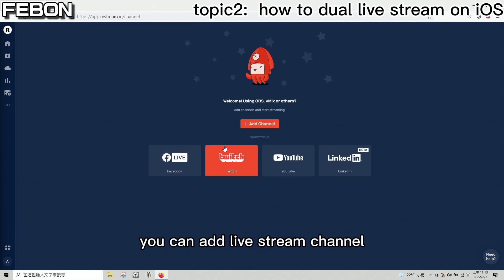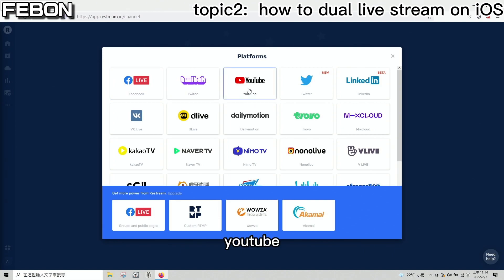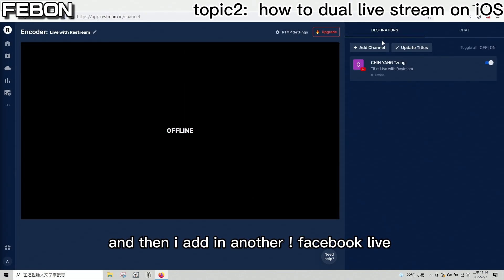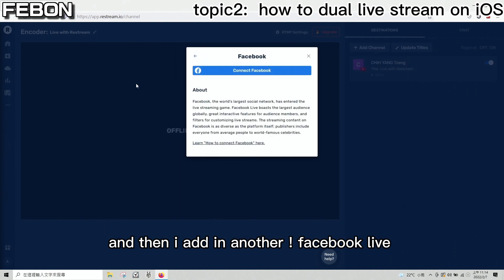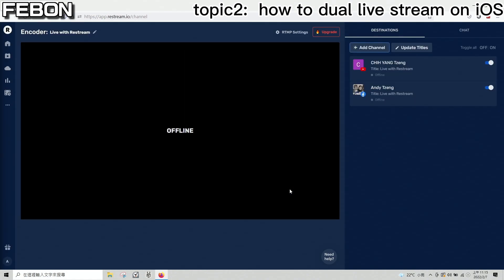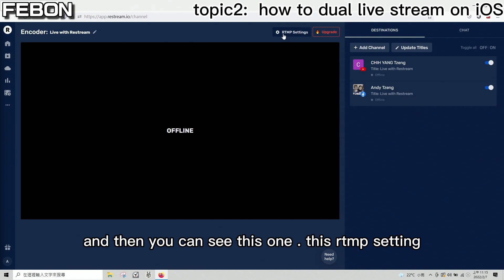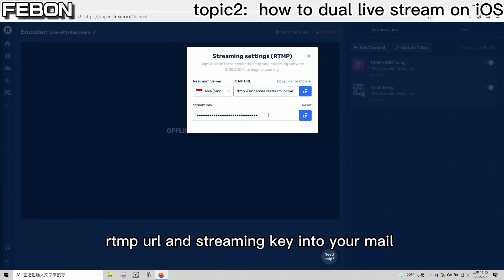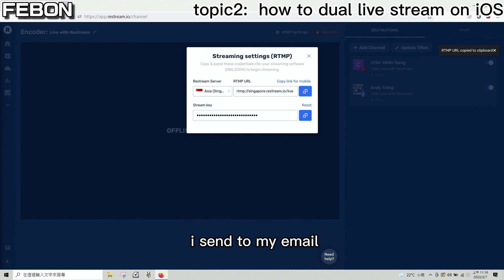You can edit your stream channels. The first one is YouTube Live. Then I added another channel — Facebook Live. You can now see the RTMP settings for your Restream configuration.